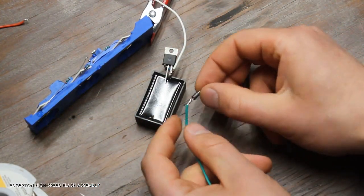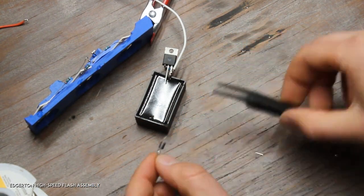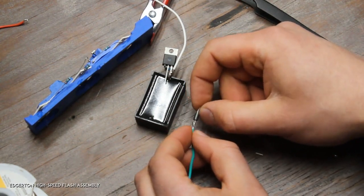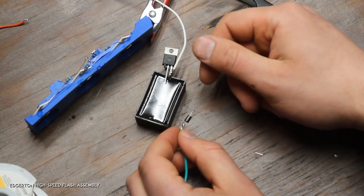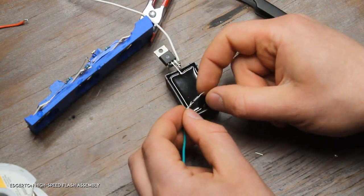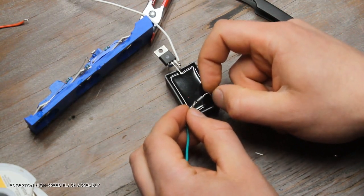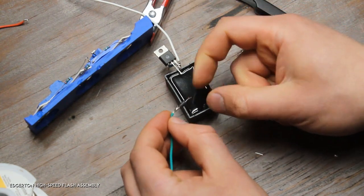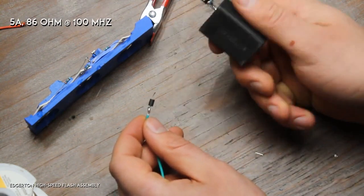Here's the ferrite bead. I haven't done a lot of experimenting to find which ferrite bead works best, but I found this particular one works quite well at reducing ringing in the MOSFET's gate. I think it's rated for 86 ohms at 100 megahertz. Find one that's similar and that'll be fine, but if you want to follow my design exactly, just get the ferrite bead I have in the build materials.